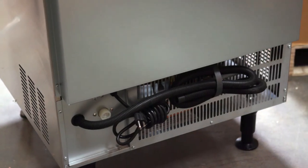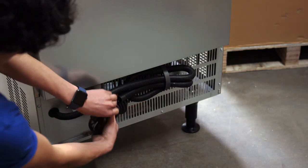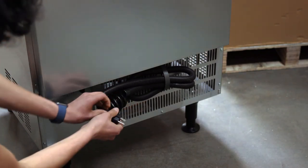On the back you'll find a 3/4 inch waterline connection. Installation is very straightforward — Coldline does ask all units to be installed by a licensed plumber. Each unit has a standard 115-volt plug and cord. These plugs are pre-installed, so you just hook up the waterline and start making ice.